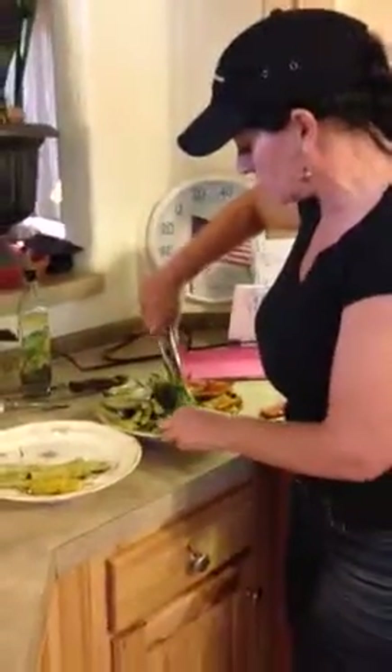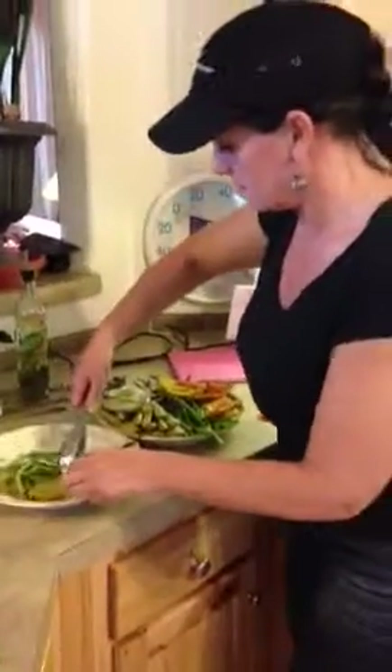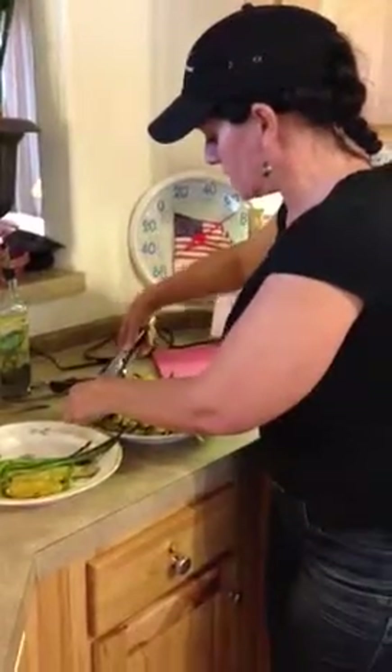I love asparagus, so I'm going to take a lot of the asparagus. And a little bit of onion.